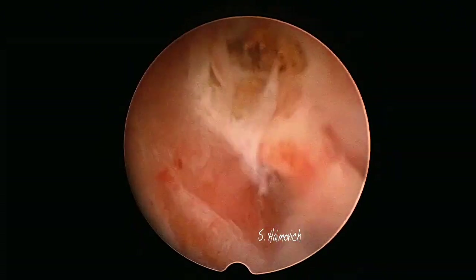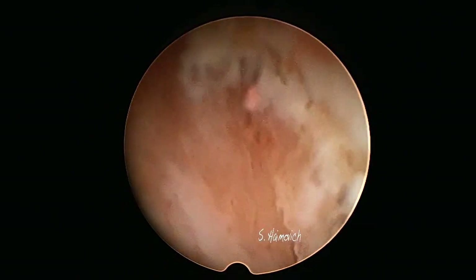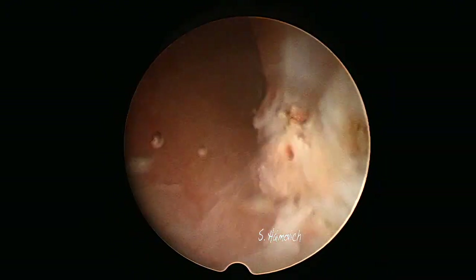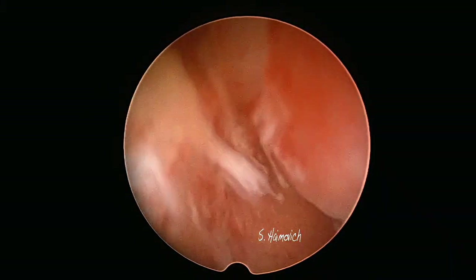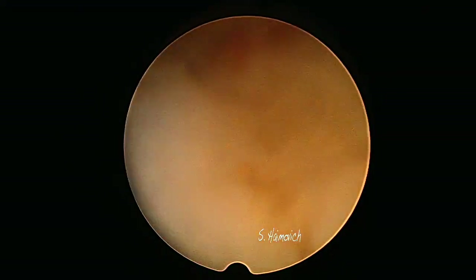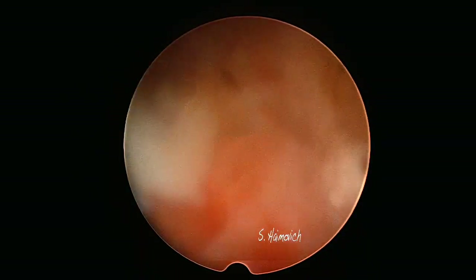For cutting the pedicle, we use a diode laser with a 1000 microfiber. The wavelength of the laser is 1470 nanometers, which has affinity both to water and to hemoglobin. By this, we reach a perfect balance between cutting and coagulation. The dispersion of the heat is 0.5 to 1 millimeter, so it does not reach the myometrium and therefore is painless for the patient.